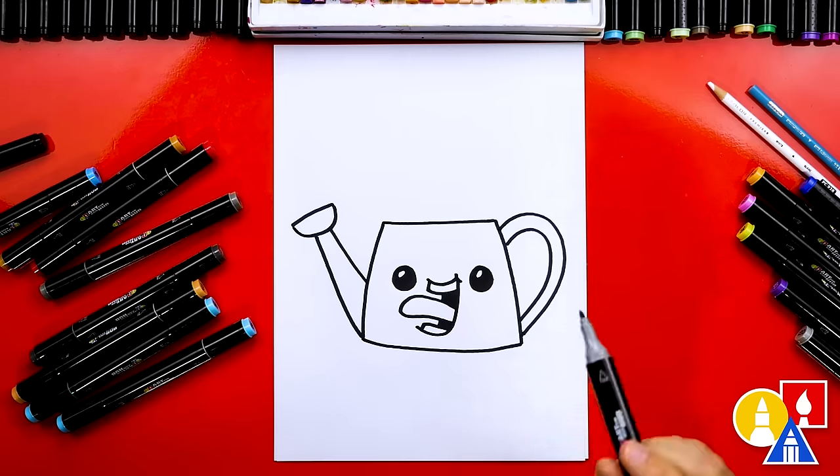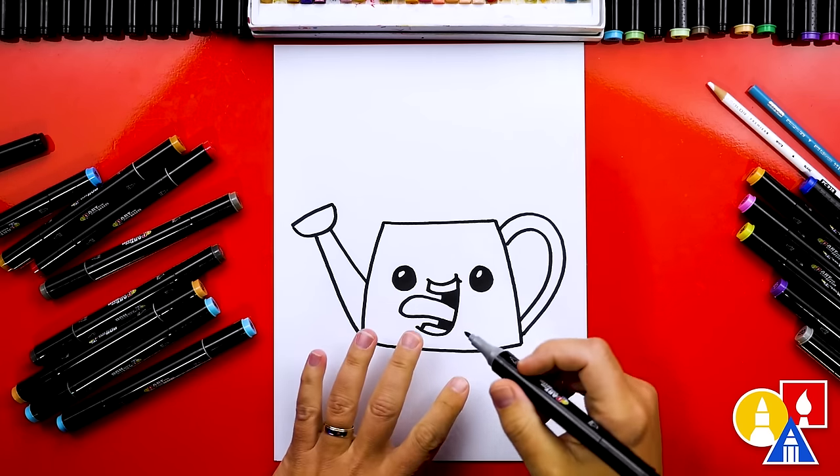You could add even more things like eyelashes or change the eyes to make them completely different. I sped up that part, so remember to pause the video if you need extra time — especially in this video where I'm just drawing by myself in the studio. This lesson might go a little faster than usual. Alright, let's draw flowers coming out of the watering can!